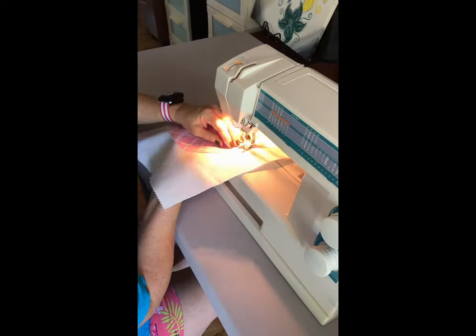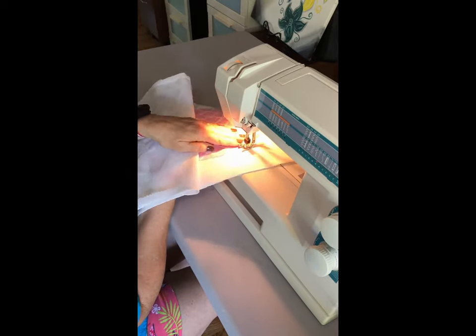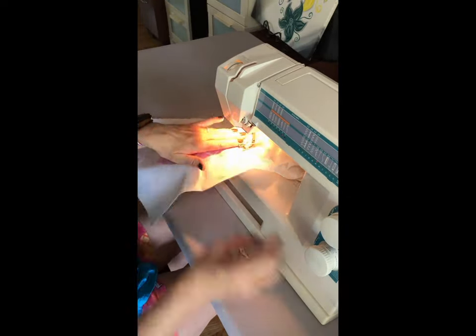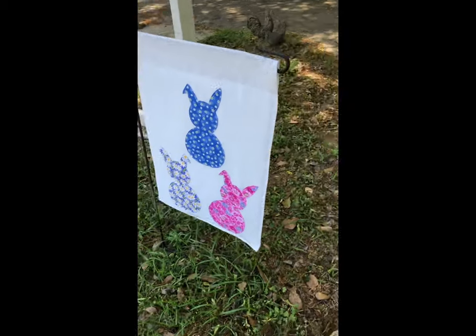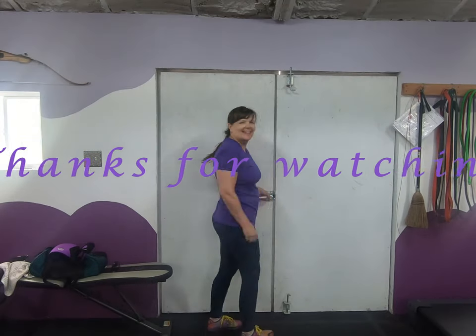The sewing part of the egg was so easy because it could just go around in a little oval — not like the bunnies where I had to keep starting and stopping around their ears. And voila, there it is, my new yard flag. Happy Easter!